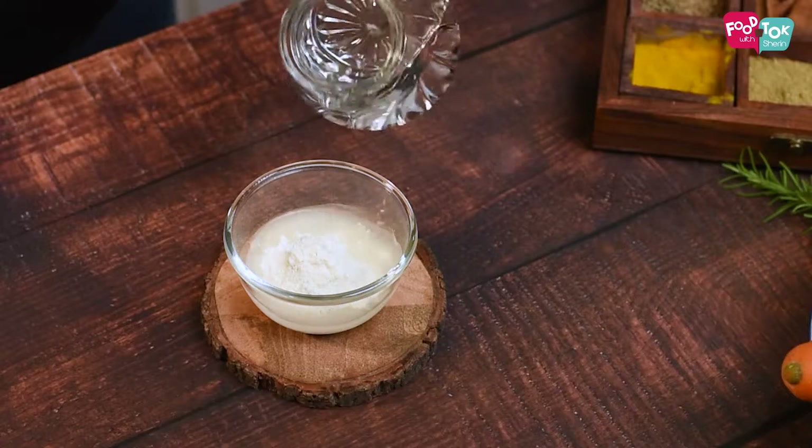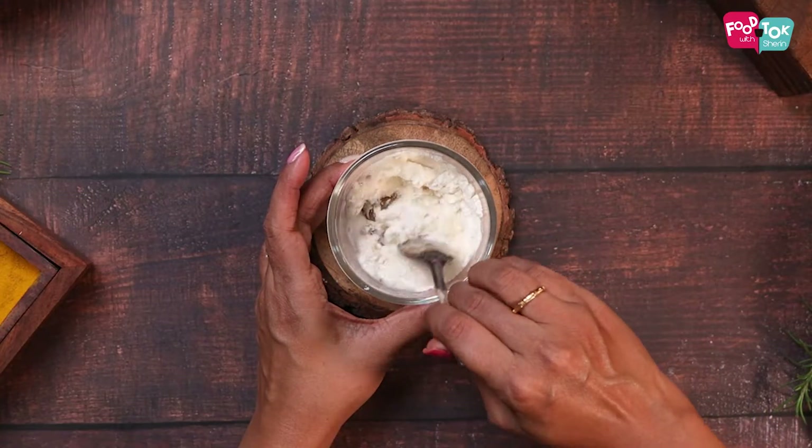We also need to make a maida slurry which is the glue to hold these wraps together. In some maida, add a little water and mix this to make a thick paste.